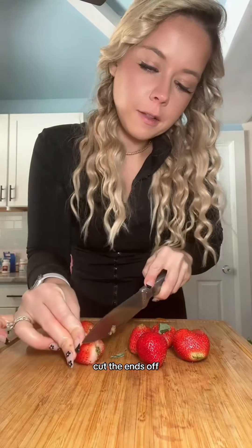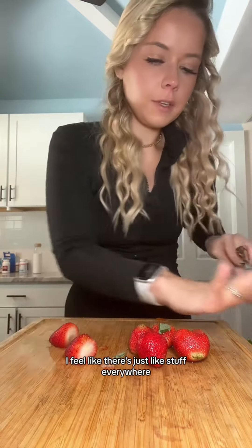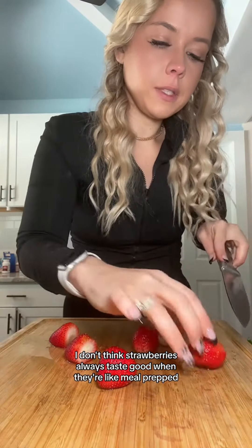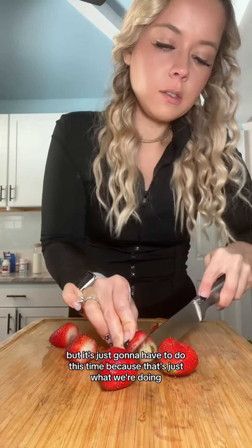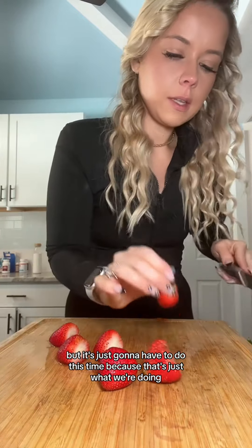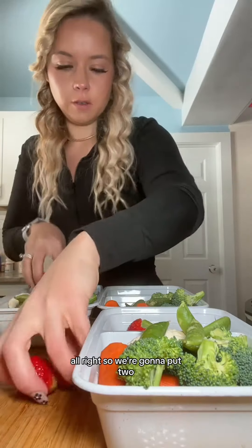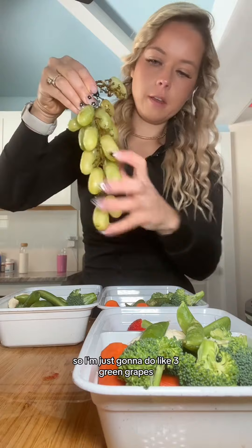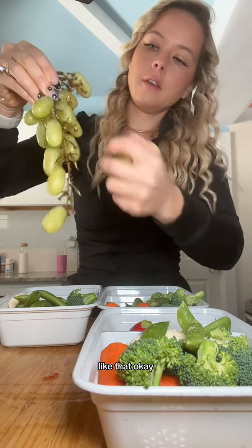I'll cut the ends off — I did wash them, but after I took off the stems I feel like there's just like stuff everywhere. I don't think strawberries always taste good when they're meal prepped, but it's just going to have to do this time. So we're going to put two, two, and two. And then we have some green grapes, so I'm just going to do like three green grapes.